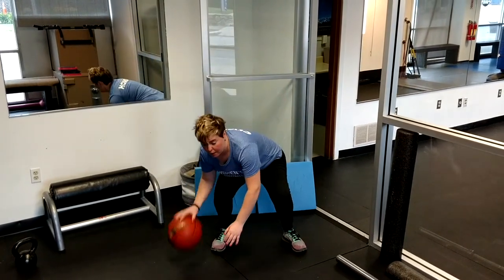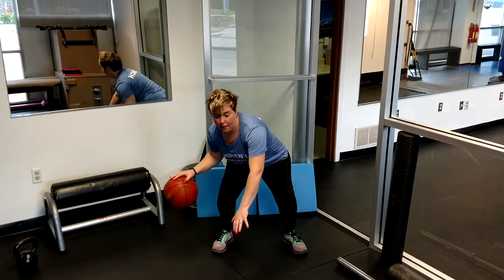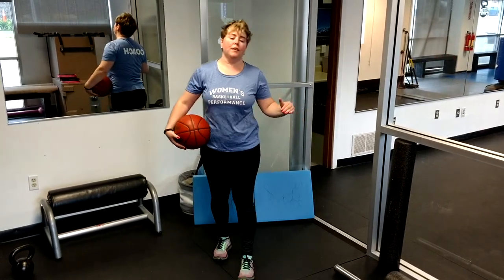We want to do about 50 to each joint. We want to keep it nice and low at the ankle, then we're coming up to the knee, and then we're coming up to the hip. Keep your eyes up, do 50 on each — ankle, knee, hip — and then we'll switch hands and do it on the left.